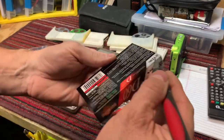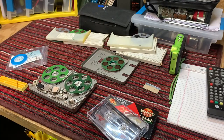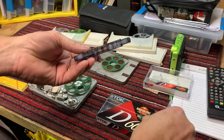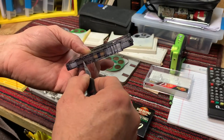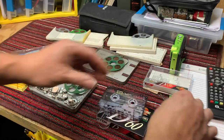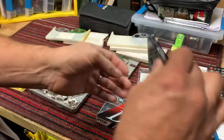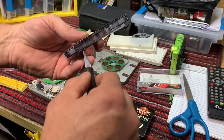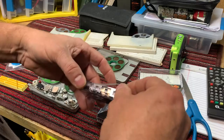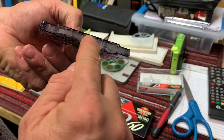This brings back a blast from the past - I haven't opened a cassette tape like this in a while. I got these off the internet and they're beautiful - I hate to tear them up. All we'll do is get in here on the leader, pull the leader out just like this, and cut it right there. And we're ready to go.